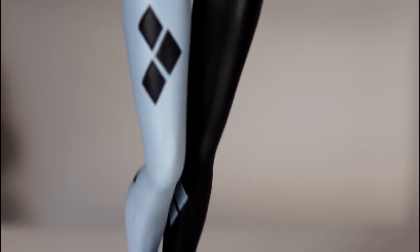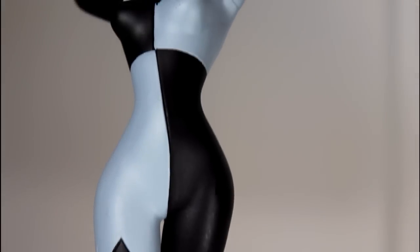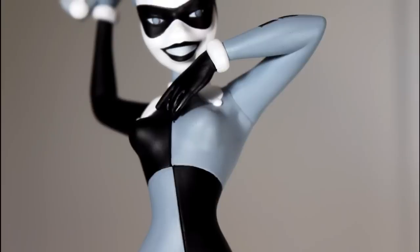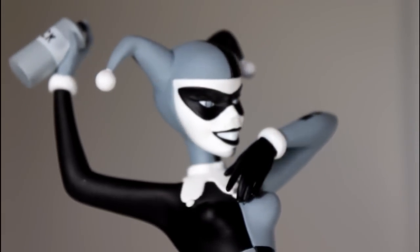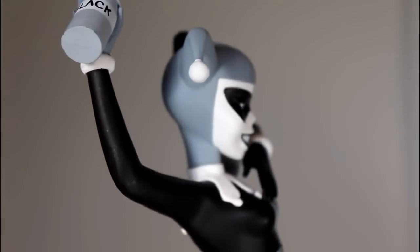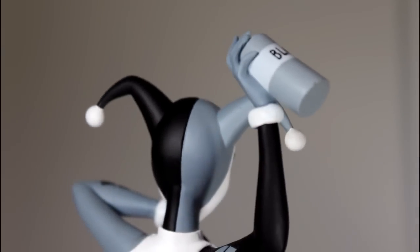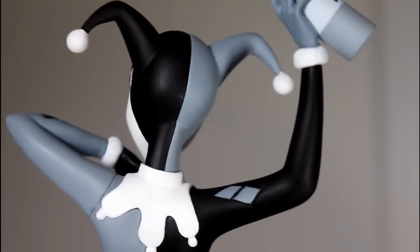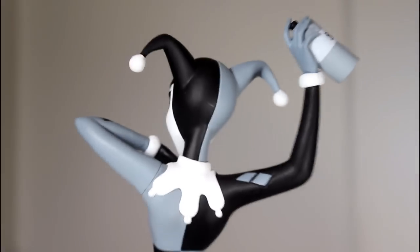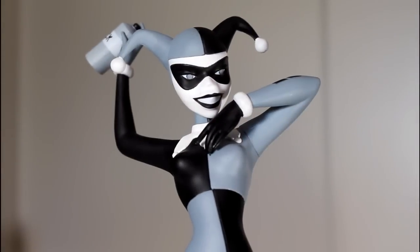Then you get to the detail of the sculpt of the figure itself, and the pose it's in — just the basic contour lines of her shape, and I think they did a really, really great job with this. You can see the way she's kind of posed with her arms up and with the spray can. There's nothing to complain about here with this sculpt. It's a very solid sculpt with a strong use of paint. There's going to be the red one coming out later, but right now we've got this black and white variant, and I think the paint on it's pretty damn clean.